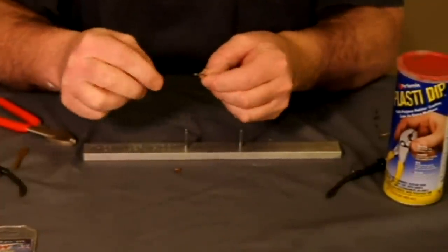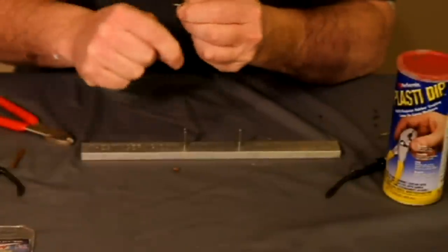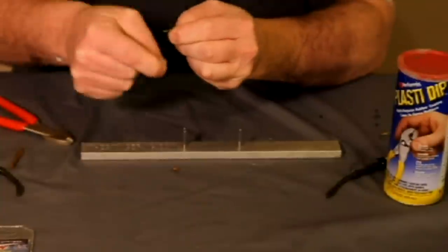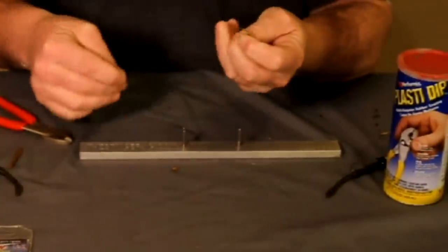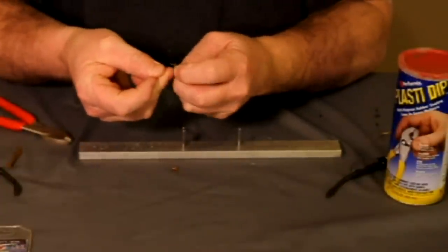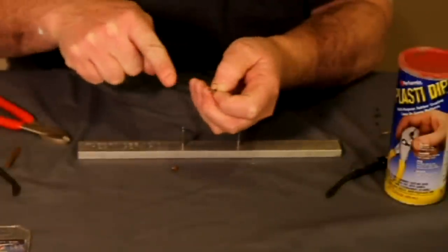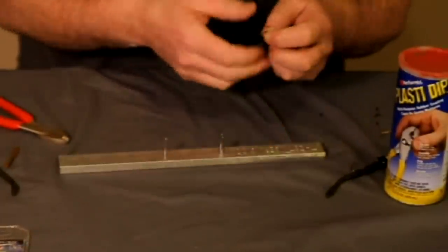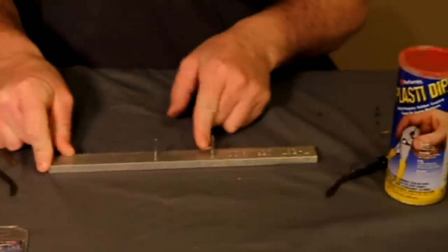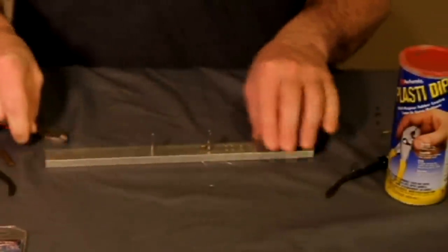Run the line through the hook eye and along the shank. Take this other end and wrap back over it nine to ten times. Then you simply run that line through the hook eye. Put that in the stinger jig, give it a pull, and that pulls that snell knot really tight and won't come undone.